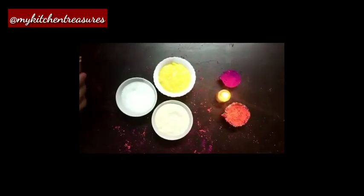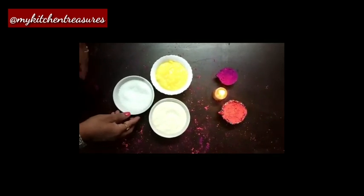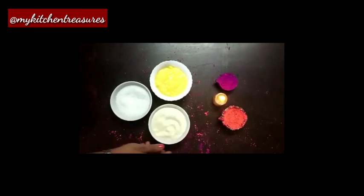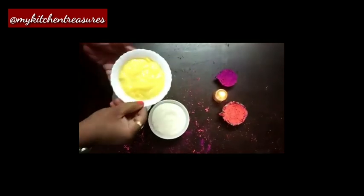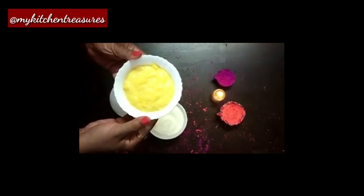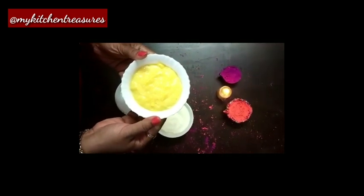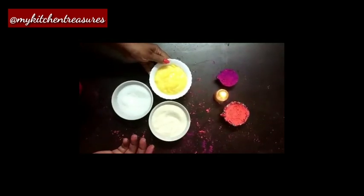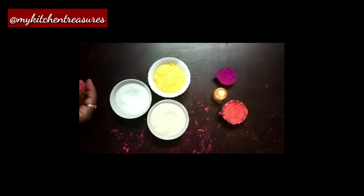This is a very tasty Holi special recipe. In this recipe I have taken one cup sugar, one cup semolina. The main ingredient is custard. For the custard I have taken 150 ml of milk, 2 tablespoons of custard powder, and half cup of sugar.